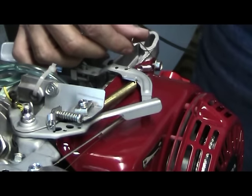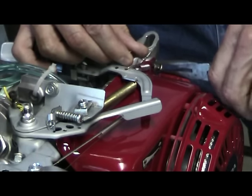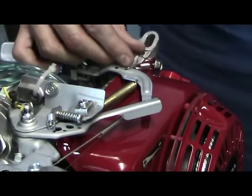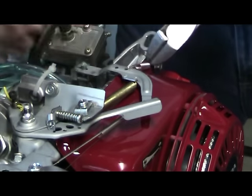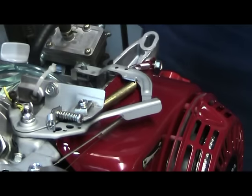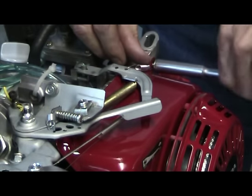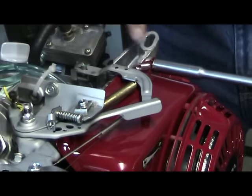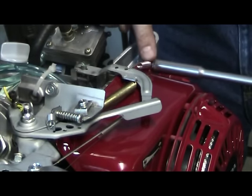Now take your needle nose pliers, go around, and squeeze it together a few times to get a loop there. Then take your side cutter and cut off the spring. Go ahead and tighten up the 10 millimeter nut, making sure you hold down the spring so it doesn't try to turn up.